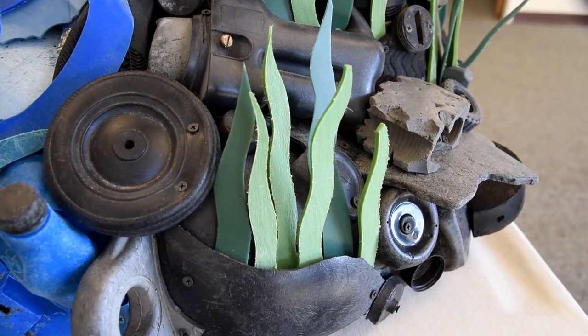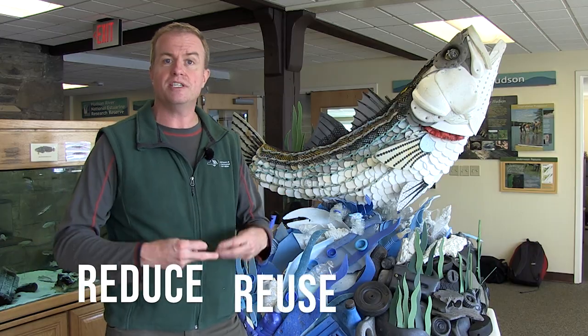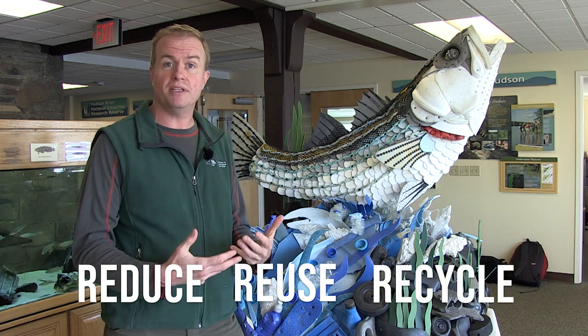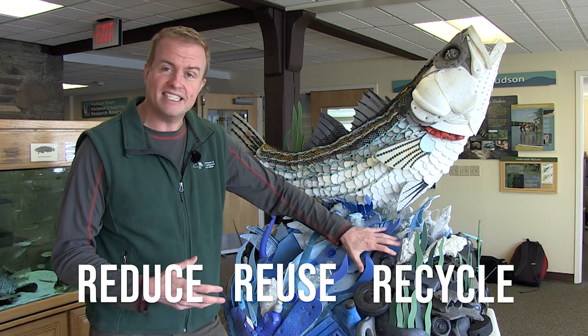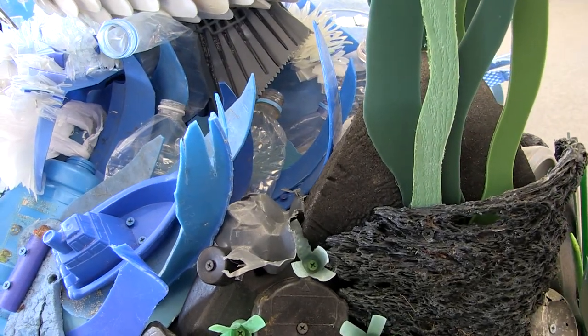We want real fish, and one of the things that we can do to make sure we have healthy oceans, healthy estuaries, and healthy fish populations is make sure that plastics like these don't end up in our environment.